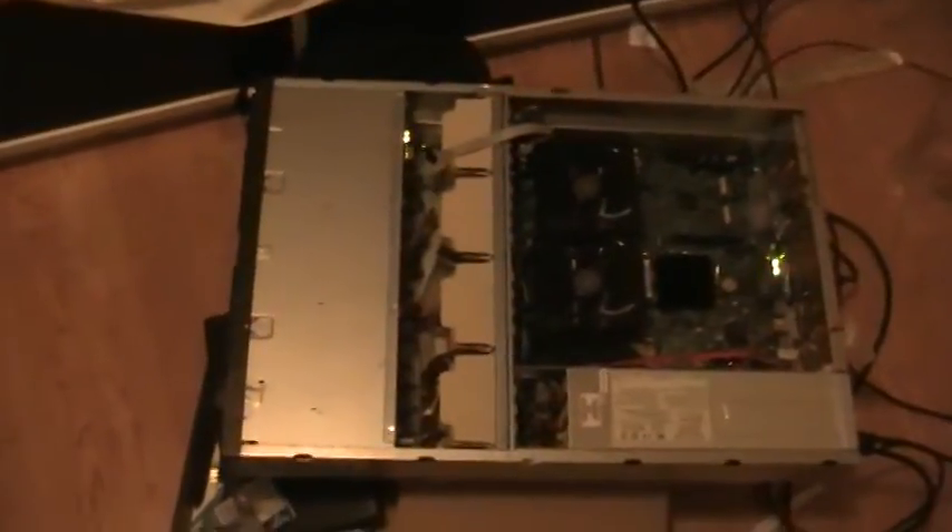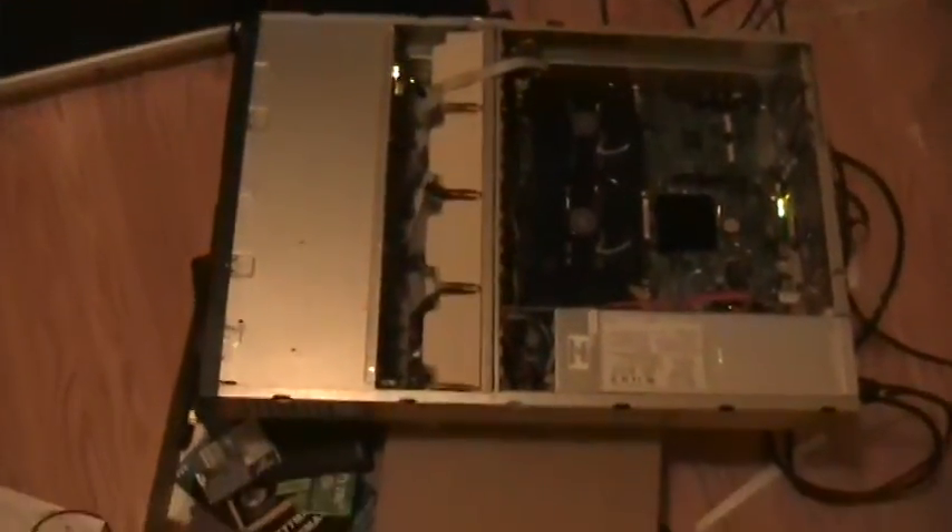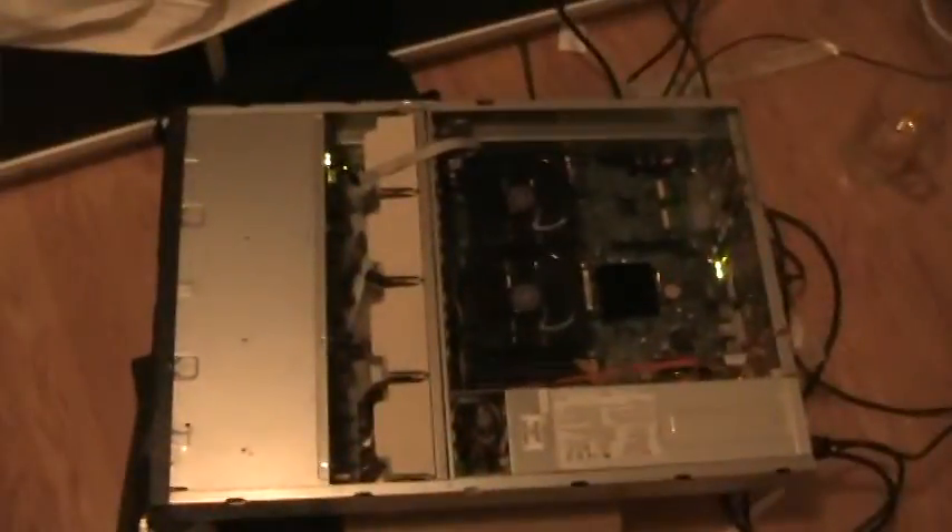Hey guys, Hotweek here, and I've just completed building my first server from pretty much scratch. It's so sketchy and makeshift, so yeah, I don't know where to start.